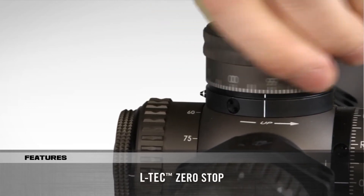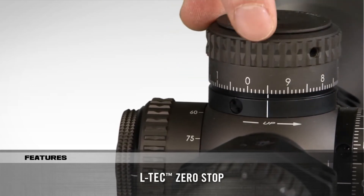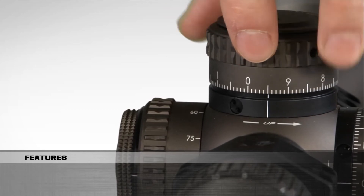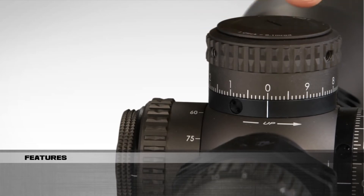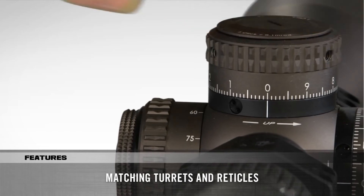The LTCH Zero Stop provides a hard stop for reliable returns to zero after dialing elevation corrections. The turret offers a slight over-travel of ½ mil radian or ¼ MOA for shooters who occasionally need to dial down below their sight-in zero. All models feature matching MRAD or MOA turrets and reticles.